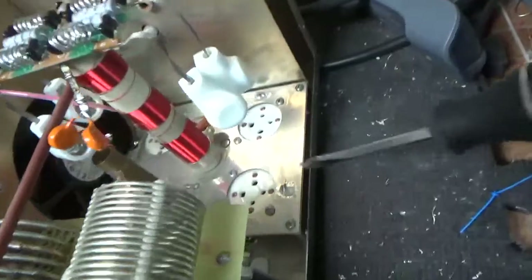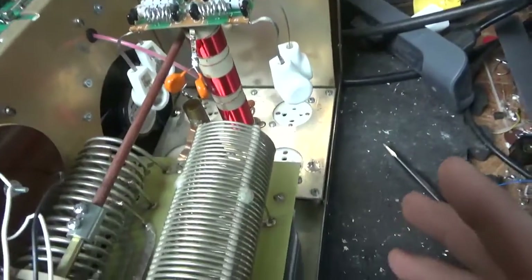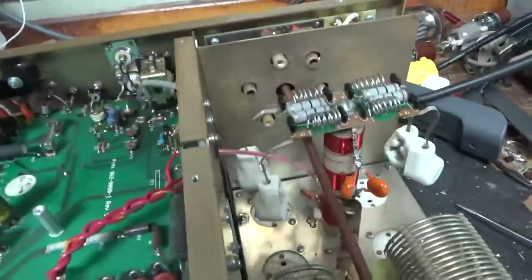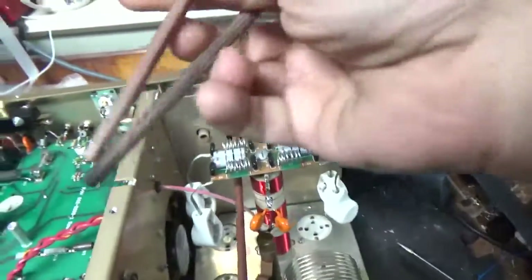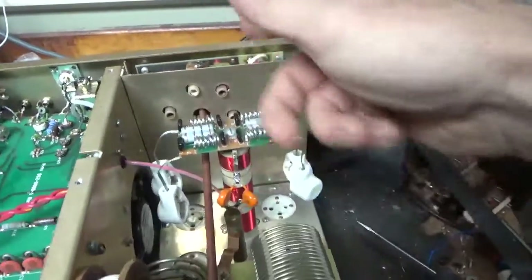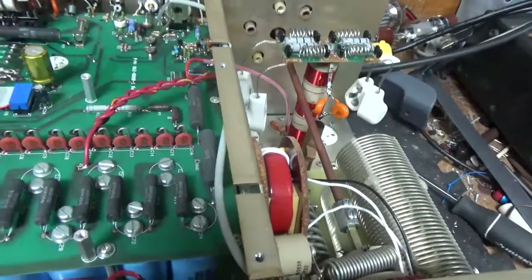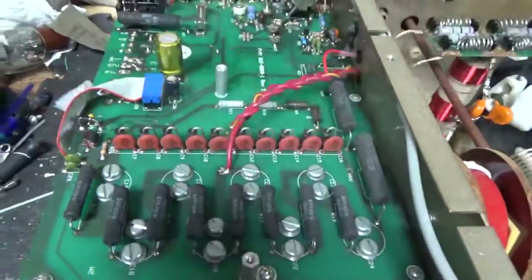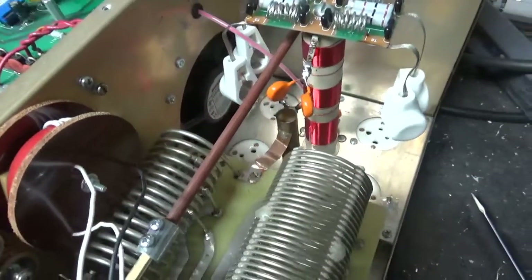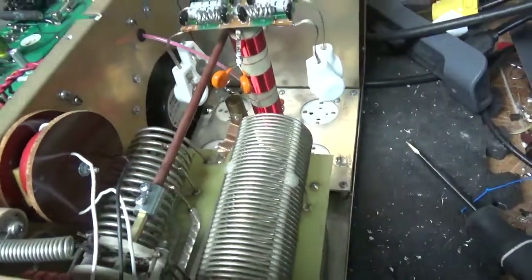Grounded the grids. The air variable capacitors are fine — they're perfect, didn't have to mess with those. The shaft was actually split in half where the plate blocker failed, or the tube got so hot. Brand new shaft. Tightened up hardware and solder joints. New meter protection diode right there. I believe it had MOVs in here already removed.